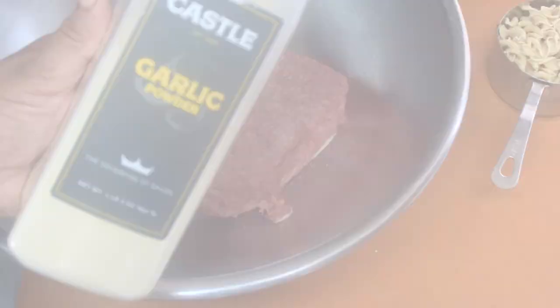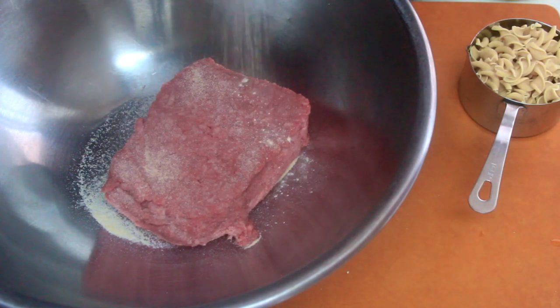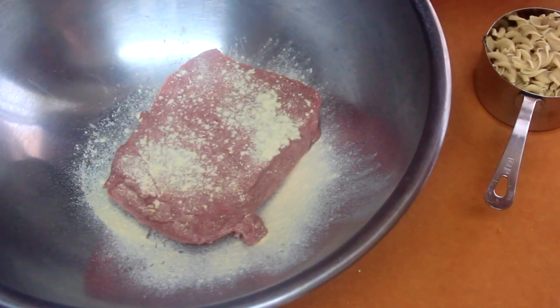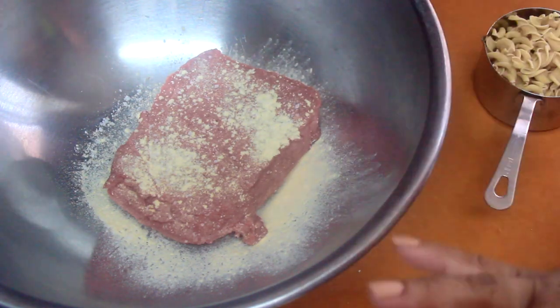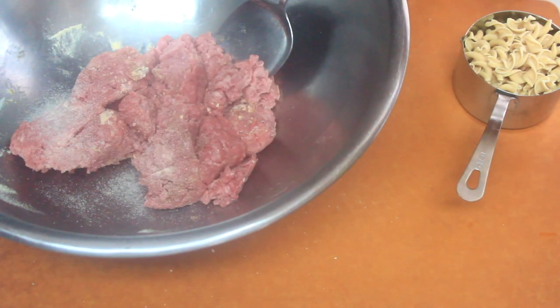I'm going to give the meat a nice seasoning — garlic powder, onion powder, and some salt. I'll place all the ingredients in the description box below. Then go ahead and mix all the seasoning and the ground beef until everything is evenly distributed.